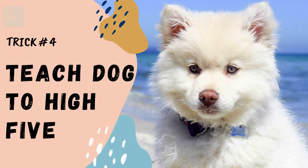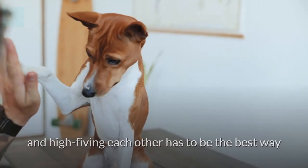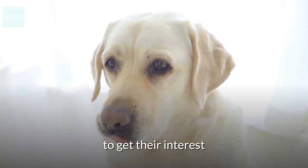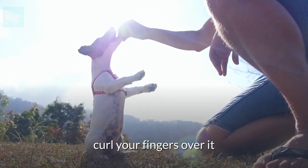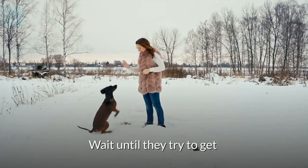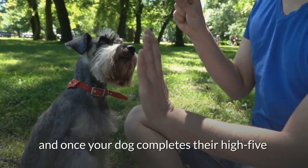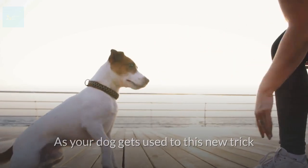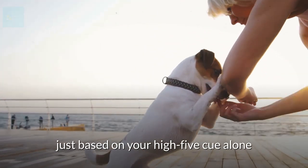Trick number four: teach your dog to high-five. Ask your dog to sit and show them a treat to get their interest. Hold the treat in your palm with your hand vertical and curl your fingers over it. Your dog should try to smell or lick the treat — wait until they try to get it with their paw, then say 'high-five' and reward them. Repeat a few times, and once your dog completes the high-five on their own, reward with a treat from your other hand. As they get used to the trick, remove the treat and encourage the paw offer based on your high-five cue alone.